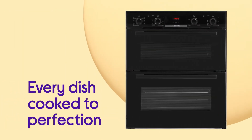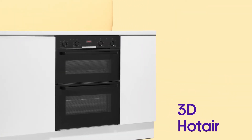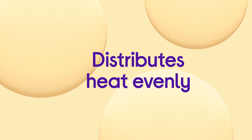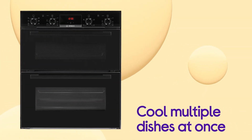Every dish comes out cooked to perfection thanks to the help of 3D hot air, which makes it easy to get the best results from whatever you're cooking. The heat is spread out evenly across all three levels at the same time, so you can cook multiple dishes simultaneously without affecting the quality of your food.